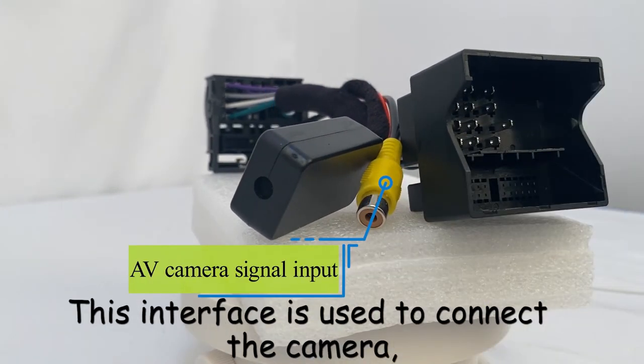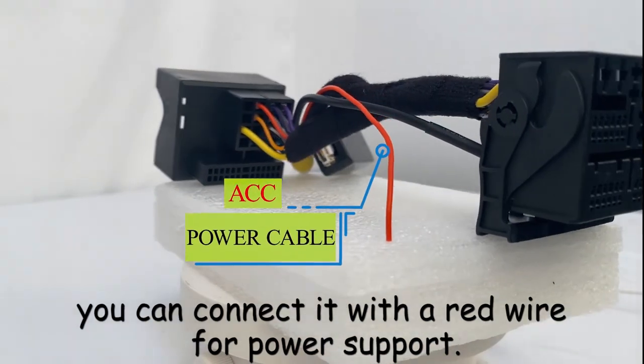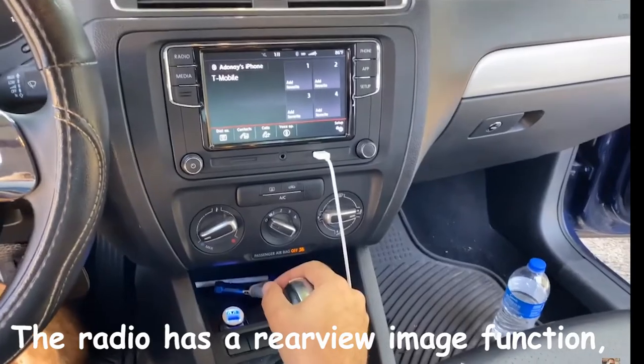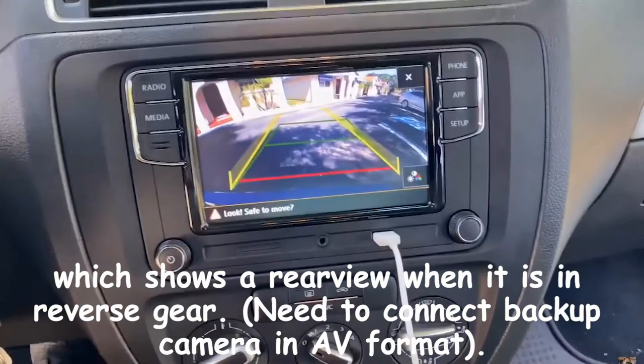This interface is used to connect the camera. If you have a Volkswagen original AV format camera, you can connect it with a red wire for power support. The radio has a rear view image function, which shows a rear view when it is in reverse gear. You need to connect a backup camera in AV format.